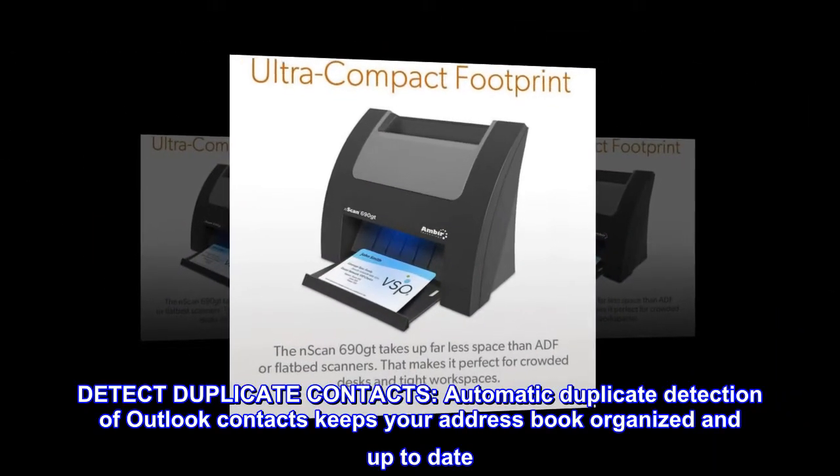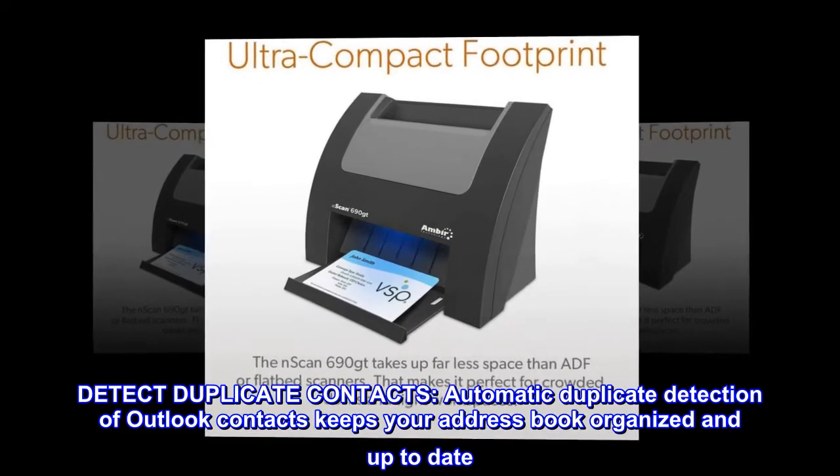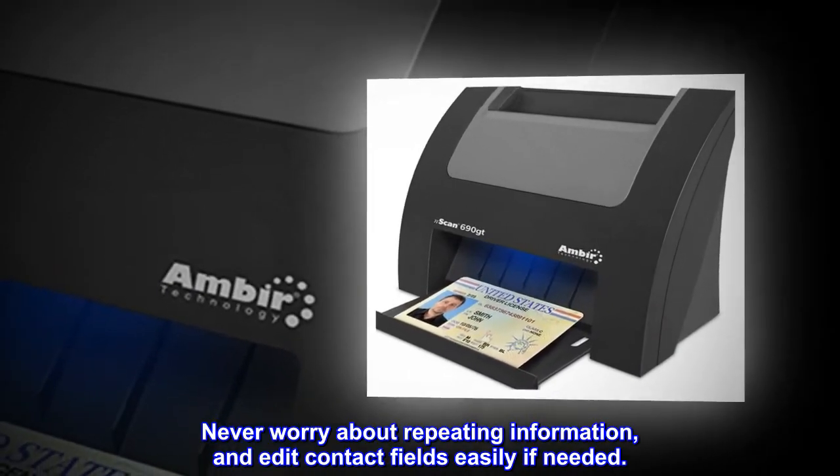Detect duplicate contacts. Automatic duplicate detection of Outlook contacts keeps your address book organized and up-to-date. Never worry about repeating information, and edit contact fields easily if needed.